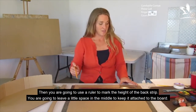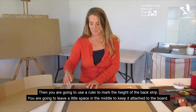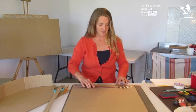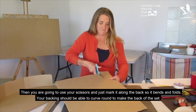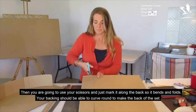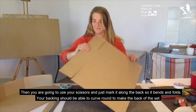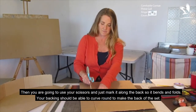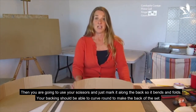Then you're going to use a ruler to mark the height of the back strip. You're going to leave a little space in the middle to keep it attached to the board. Then you're going to use your scissors to cut this shape in — give it a nice mark along the back so it bends and folds easily. Your backing should be able to curve round to make the back of the set. Take your strip.